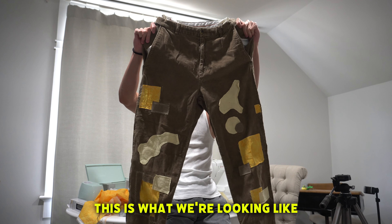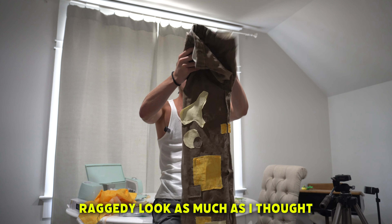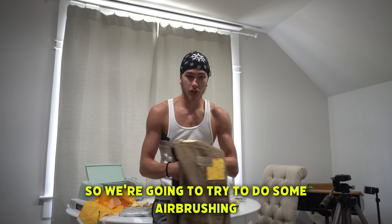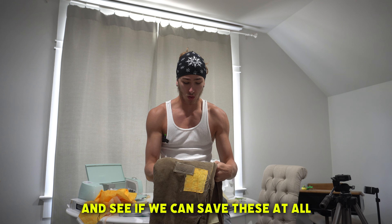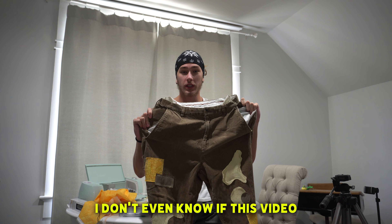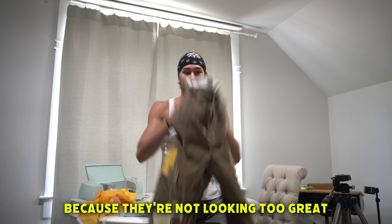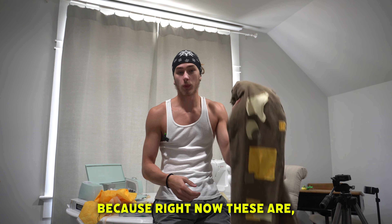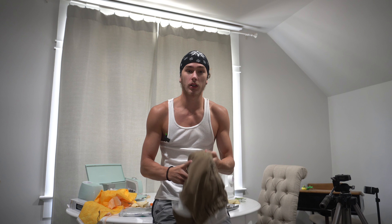It's day two. I'm not going to lie — we finished the patchwork on the pants, and I personally hate them. I'm going to see what I can do to save them. It didn't give that raggedy look as much as I thought it would. So we're going to try to do some airbrushing, see if we can save these. Genuinely don't know if there's any saving. I don't even know if this video is going to get posted because they're not looking too great. Let's see if we can make something that's wearable, because right now these are hideous.